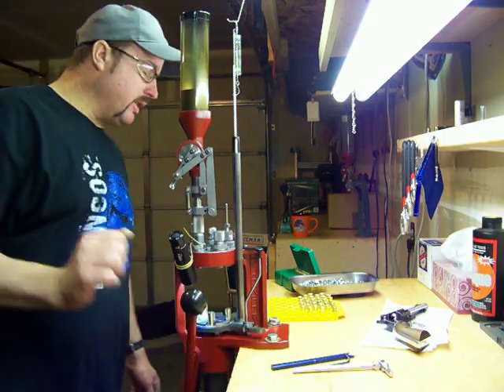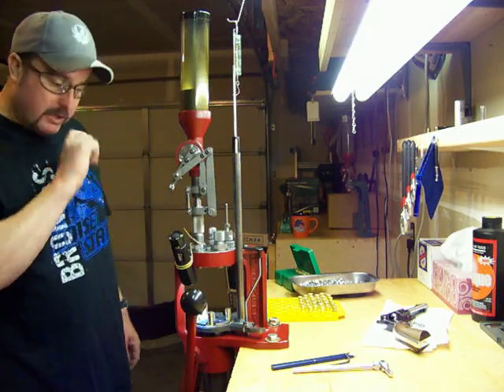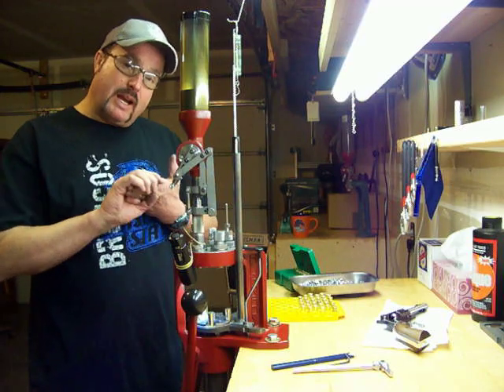Today we're going to do our second video on the Hornady Lock and Load progressive press. What we're going to cover is the shell plate assembly.